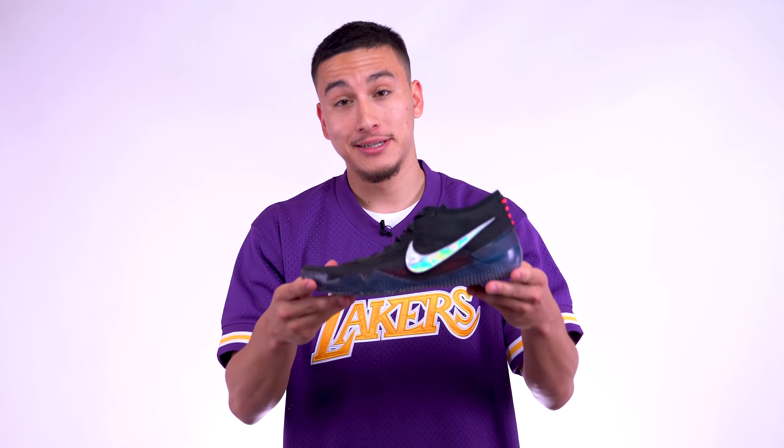And plus it gives you that mamba mentality. Alright guys, so that pretty much takes care of the review for the Kobe AD NXT 360s. If you have any more questions let me know in the comment section below — I'll get back to you as soon as I can. Be sure to subscribe to this channel for more reviews just like this. My name's Jaren, it's been great having you. Catch you in the next one. Peace.